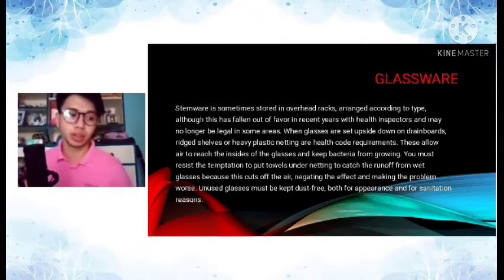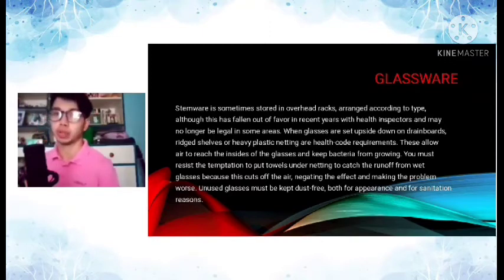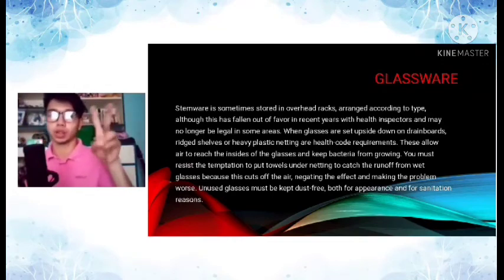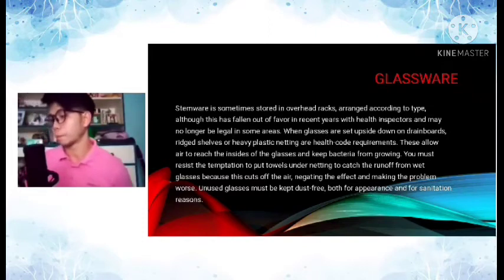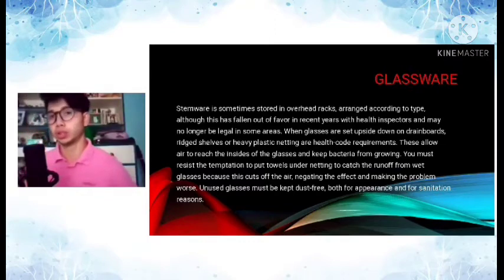Next, let's talk about glassware. When we talk about glassware, these are the cocktail glasses and other types of glasses commonly used at the bar. Stemware refers to cocktail glasses that have a wide top and a thin stem with a circular base. Stemware should be stored upside down on drainboards. These glasses must always be kept clean — free of dust and dirt.